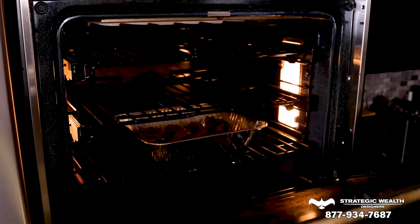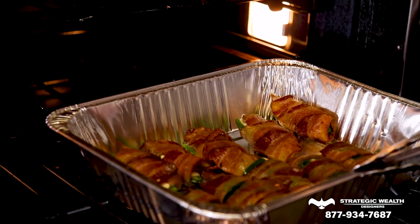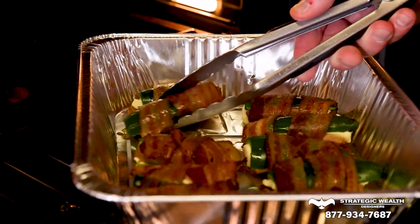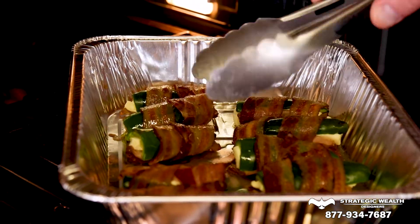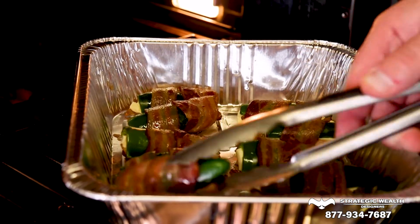It's been about eight minutes — let's take a look and see what they look like. They look ridiculously happy, absolutely delicious. We're just gonna flip them over so we get that even browning. Then at the end of the 15 minutes, if you want to get some char on them, you just throw the broiler on for a couple minutes.